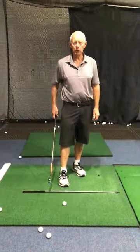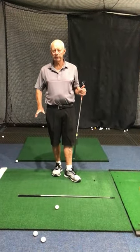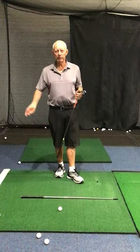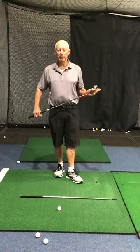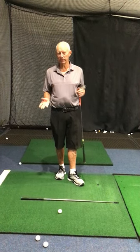Hit about 6 shots with your 9-iron, then pull out a 5-iron or 6-iron and do the same thing. Then go to a fairway wood, and finish off with your driver — hit about 10 shots with your driver.